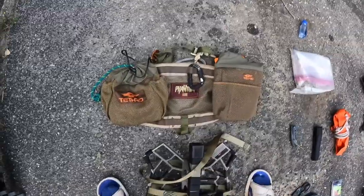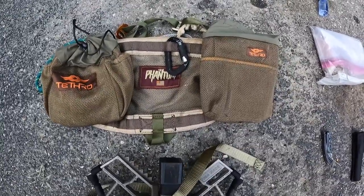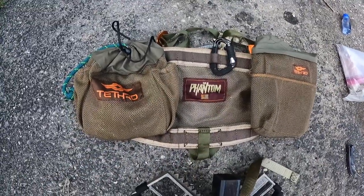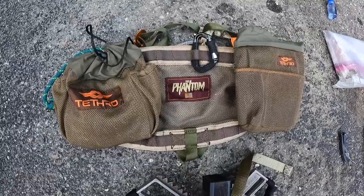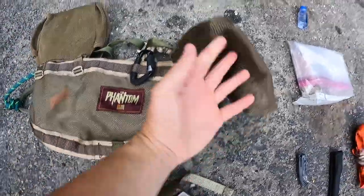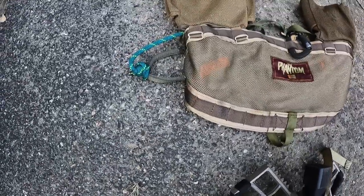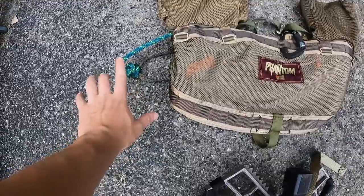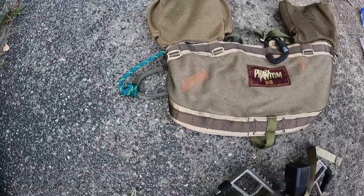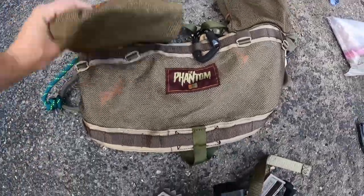Next up are the two most important pieces of my equipment. This is the Tether Phantom saddle — I bought it for the 2020 hunting season. It was my first time ever saddle hunting, and I bought it after trying out the Tethered Mantis, which was like their first generation. Last season I hunted pretty minimalistic: I tied the lineman's belt up into a big ball and let it hang off to my side, but that was a little problematic as the lineman's belt would sometimes come undone while walking through the woods.